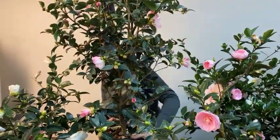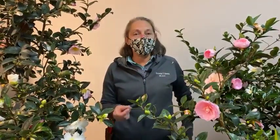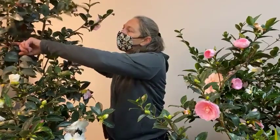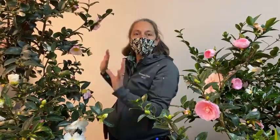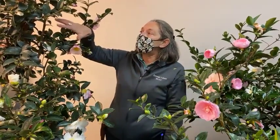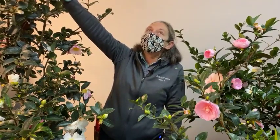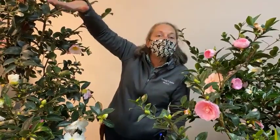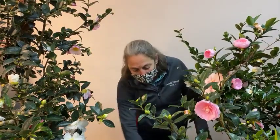All of these camellias are best pruned lightly after they finish flowering. You can take out dead wood, thin or open up the center a bit, and remove crossing or interfering branches. This allows more sunlight to penetrate into the center of the plant to produce more flowers. They bloom on the previous year's wood, so new growth put out in spring will form flowers the following year.